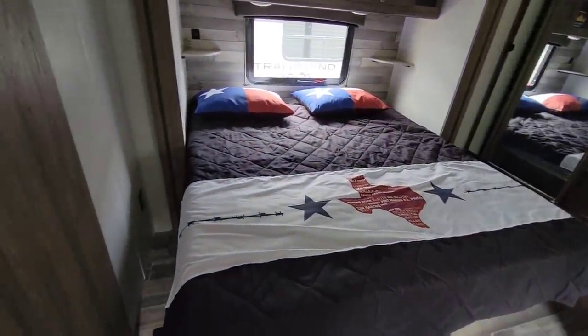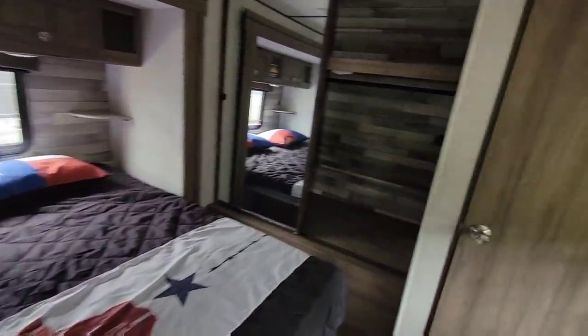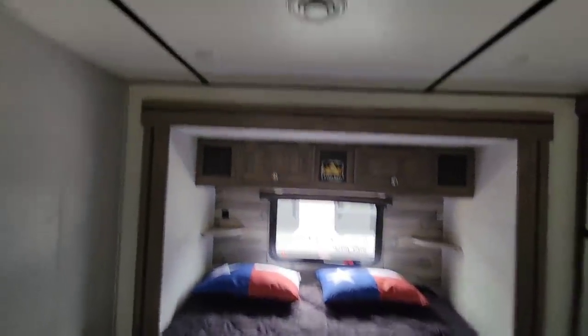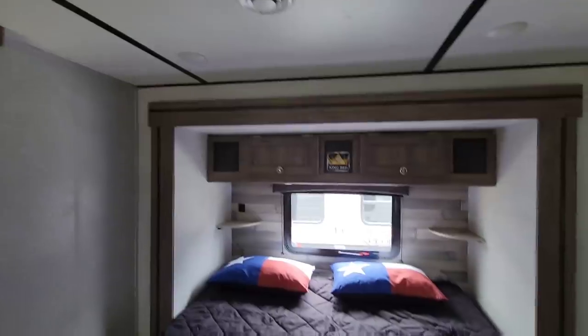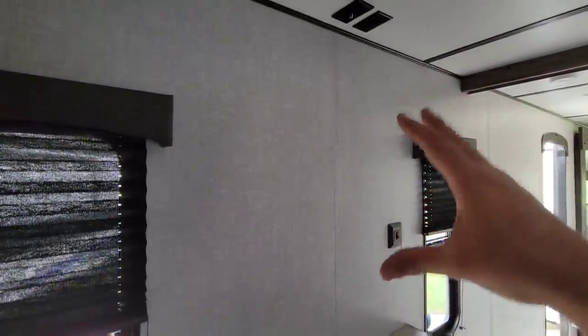There's a king-size bed and it's side-facing instead of front-to-back, which actually takes up more room because now they need a much larger closet up front. You have a huge closet area here — this really feels like you're in the front of a fifth wheel. You have the second Coleman Mach air conditioning unit, some storage above the bed, and a place prepped for a washer and dryer. That closet depth is probably four feet — a huge space.